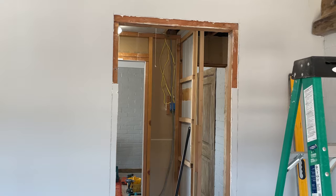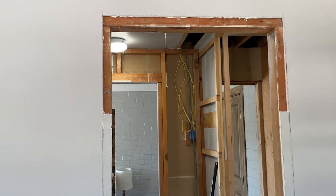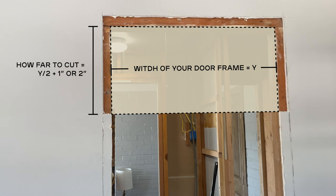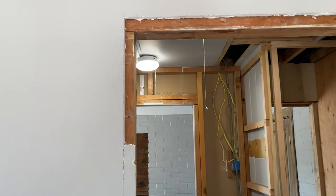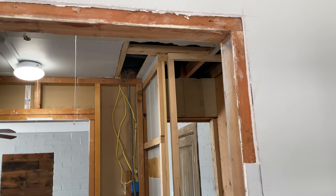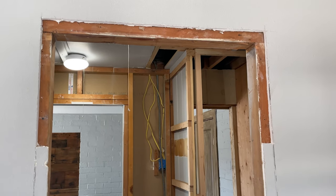To figure out how far down you need to cut the drywall, you're going to take the width of your doorframe and divide it by 2. Then add a couple inches for buffer. In our case the width of the doorframe was 30 inches so we cut off about 17 inches down on the left and right side.